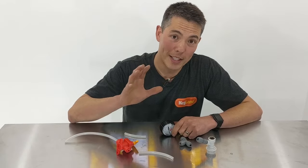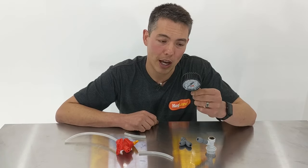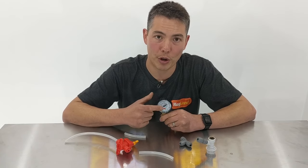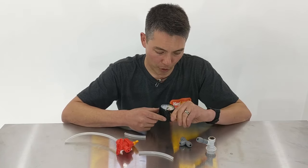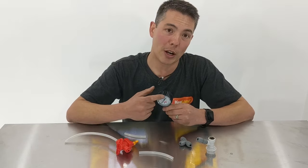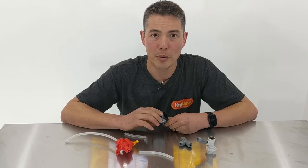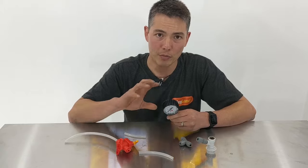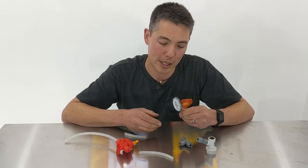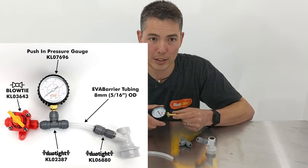The other way to set up a Blow Tie spunding valve is with a pressure gauge. We just released these new pressure gauges. The range goes from 0 up to 40 PSI — that's approximately 250 kilopascals or 2.5 bar. I chose that range because it's perfect for a lot of pressurised fermentations as well as pressurised transfers, so that 0 to 40 PSI range meets a lot of those requirements.